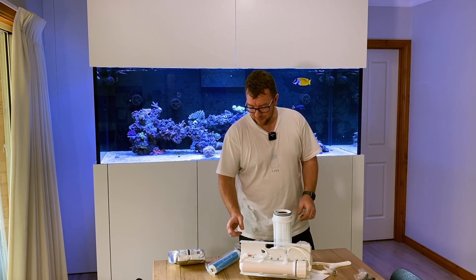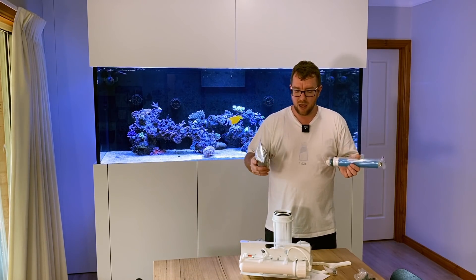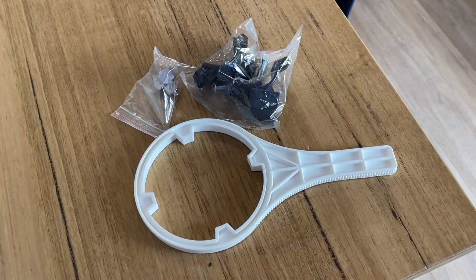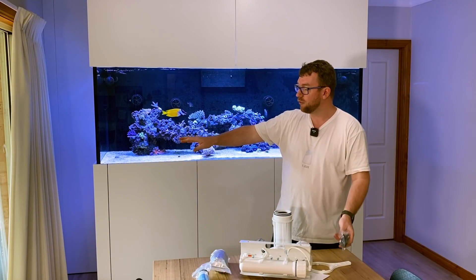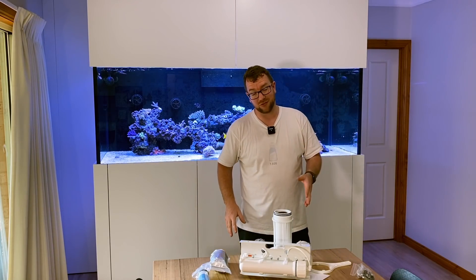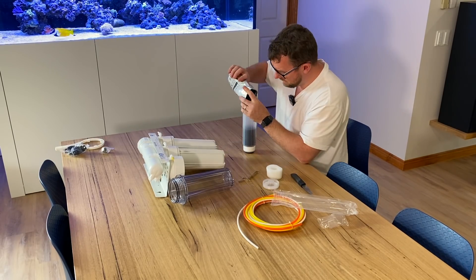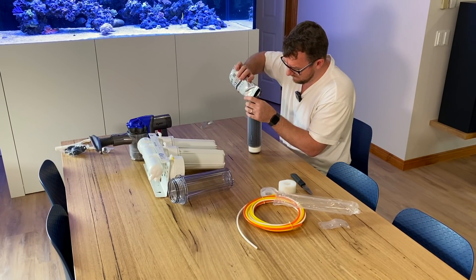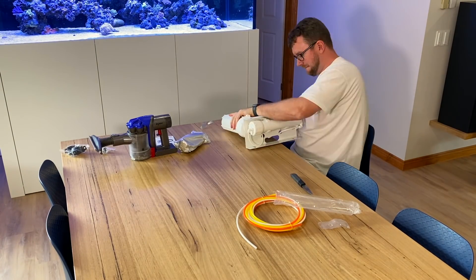I'm going to get to work putting this unit together. The two pre-filters are already in there. I've got to put the membrane in, put the DI resin in, and hook up some of the included RO tubing. I won't need the drain adapter or the tap adapter because I've already got John Guest hosing coming to and from my current RO system - so those'll go into my spares cupboard. If this is your first RODI system, fear not. The guys at Reef Pure RO Systems have an extensive range of instructions and even videos to show you how each and every component goes together and works. Don't be afraid to jump on their site or simply follow the QR codes on each of their products.